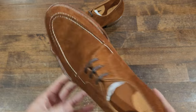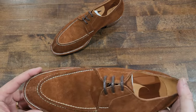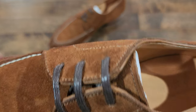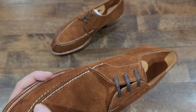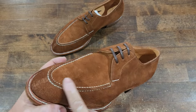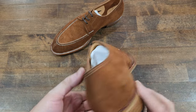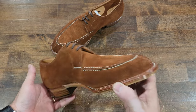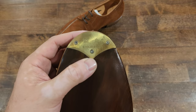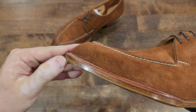Look at that seam-free heel. I didn't even notice that when I did the unboxing video. The vamp and the tongue is one piece, and the rest of the shoe is another piece — beautiful stuff. I didn't even check that out during the unboxing. Also, a nice cool branded and personalized toe tap, very thin, very nicely put.